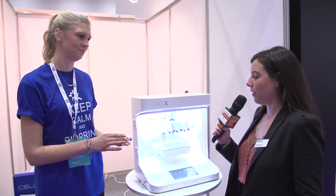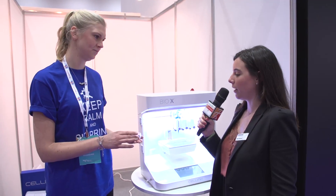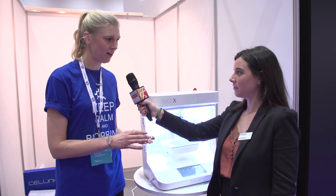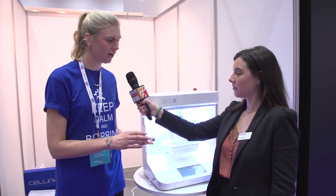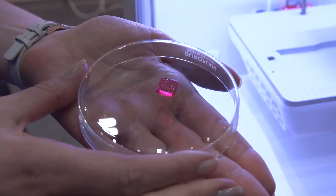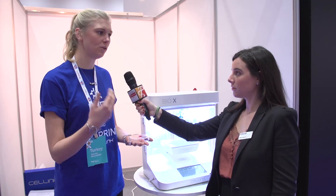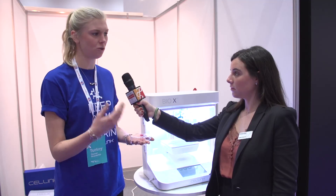Okay, so now we have our module printed. Hannah, can you tell me what can we do with this? So this type of model, we have a lot of cosmetic companies printing. In the European Union, it's not allowed to test on animals anymore, so they want an alternative method to try their products on.